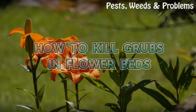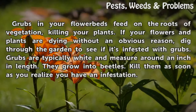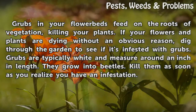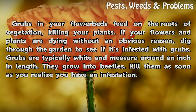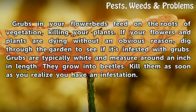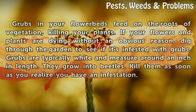How to kill grubs in flower beds. Grubs in your flower beds feed on the roots of vegetation, killing your plants. If your flowers and plants are dying without an obvious reason, dig through the garden to see if it's infested with grubs. Grubs are typically white and measure around an inch in length. They grow into beetles. Kill them as soon as you realize you have an infestation.